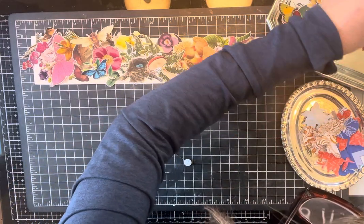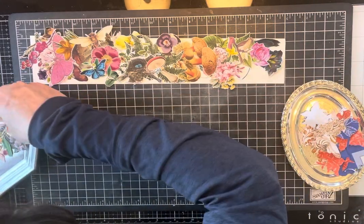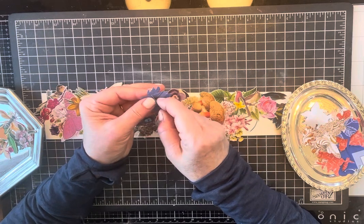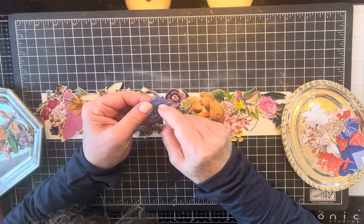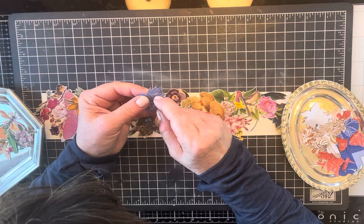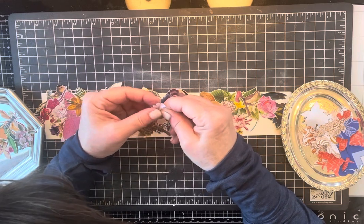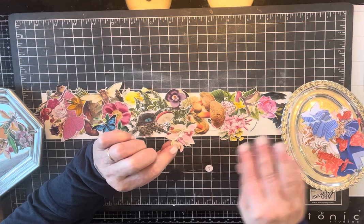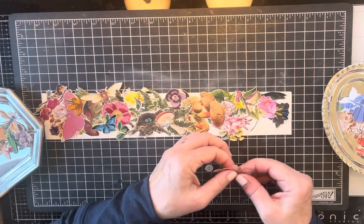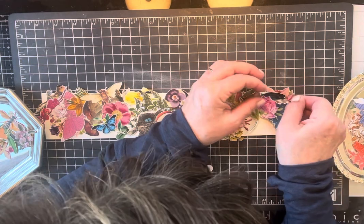I wanted some berries — those pink berries are pretty, let's try those. Sorry I'm being so quiet, I'm just trying to concentrate on not going through the sticker with my needle. If I actually saw a berry that had leaves that color, I think I'd fall in love with it — it's so pretty.